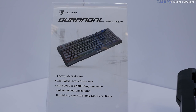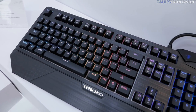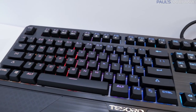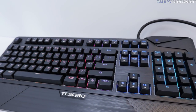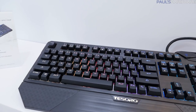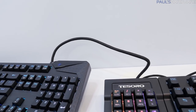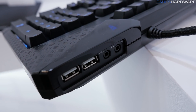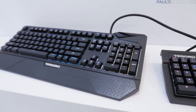Let's talk about the keyboards. We've got the Durandal Spectrum, which uses genuine Cherry MX switches and retails for $129. It's available in Cherry MX Blue switches and has individual per-key RGB backlighting. A 32-bit ARM Cortex processor is integrated — all the stuff you'd expect from a high-end keyboard. One thing I like is that Tesoro has pass-throughs: a USB pass-through in the back as well as mic and headphone, all controlled by the single connection cable coming from the keyboard.